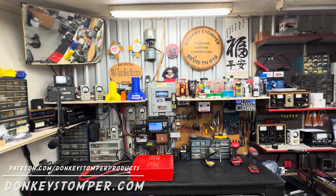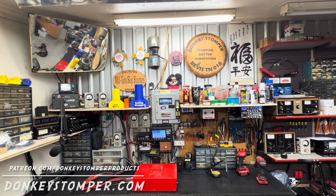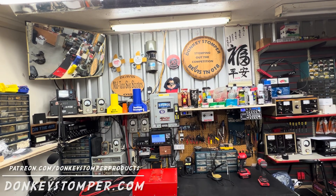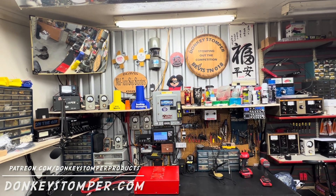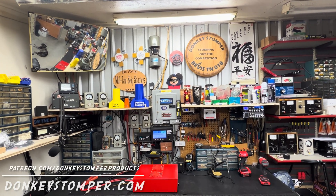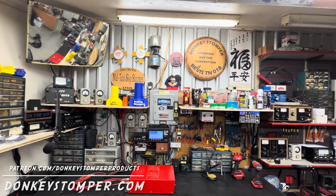Good evening everybody, hope you're all doing alright this evening. Please take time to like and subscribe to our YouTube channel if you're not already. I'd like to invite you to join us on YouTube channel membership or Patreon channel membership — discounts, giveaways, perks. Check out our merch store, check us out at donkeystomper.com. Big shout out to our Patreon and YouTube channel members.